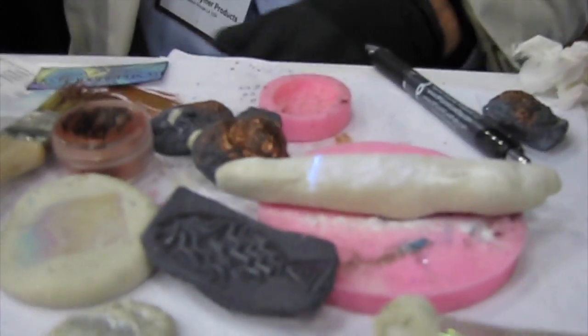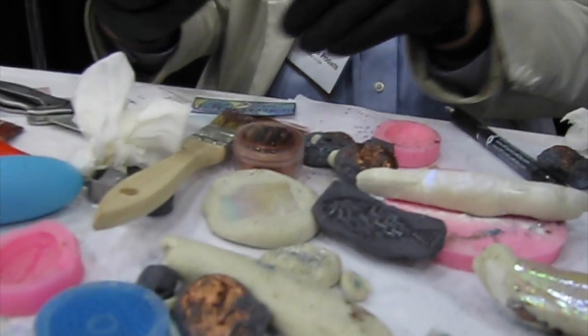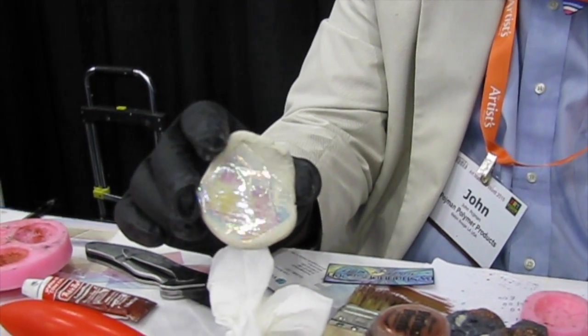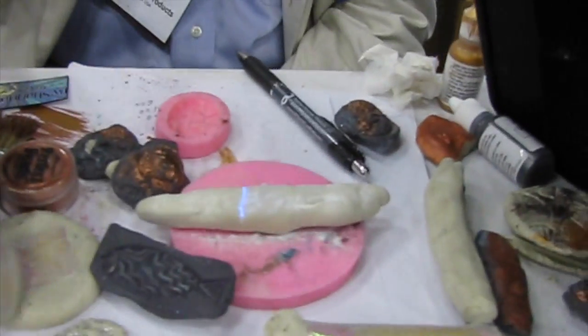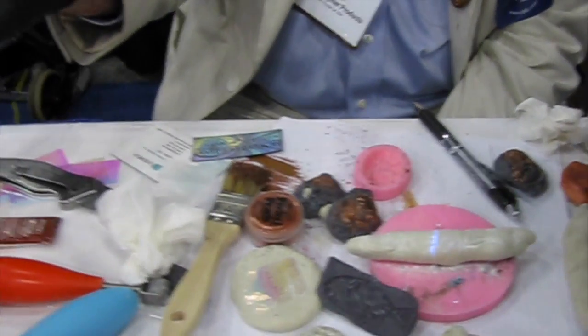I've been playing around with these dichroic films — one stuck to my arm a minute ago. They work great because the heated reaction just fuses right onto the material. We played with some in our booth and I was asking how heat-resistant they are — and when you stick the dichroic film down, the heat actually fuses it right to the clay. It's like faux dichroic jewelry instead of dichroic glass.